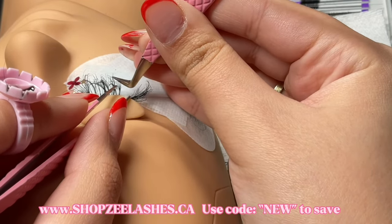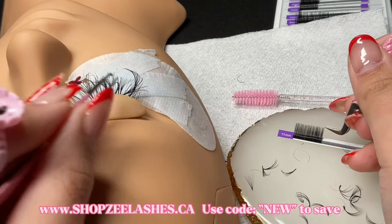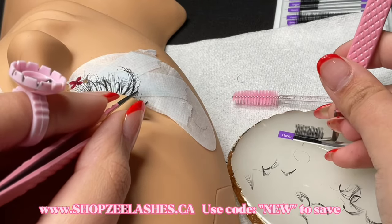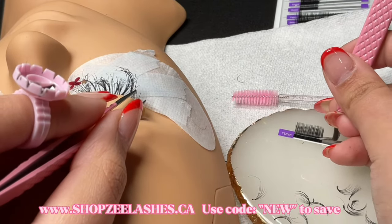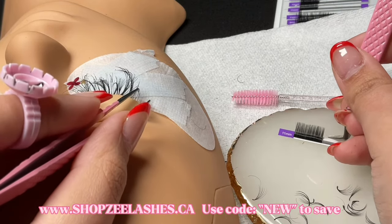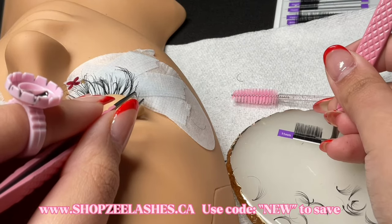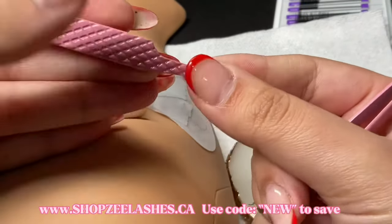Another benefit is retention. Since I am not pre-making these fans and I'm placing them on the natural lashes right away, I'm really giving them time to wrap around — therefore I'm getting the wraparound method, which is giving me better retention and those lashes will really stay on much much longer. The wraparound method is basically when a fan wraps around the natural lash instead of just adhering on one side and sitting on top of the natural lash. Obviously when it is wrapped around, it's going to last way longer.